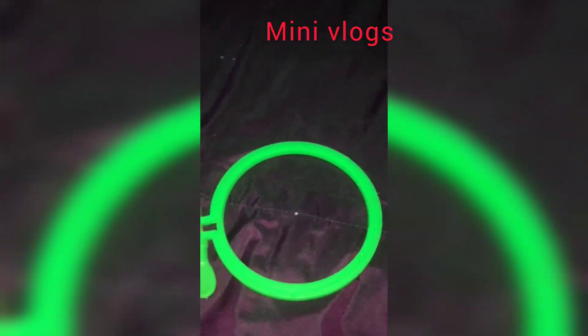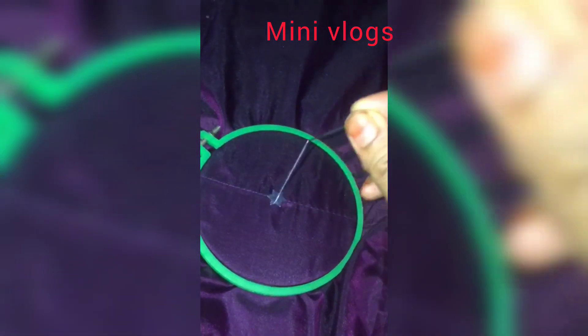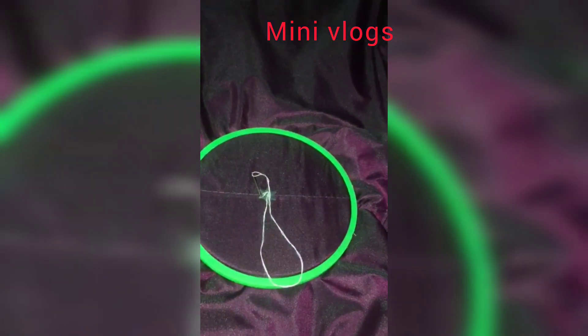Hi guys. I'm going to show you how to make a technique. I'm going to show you how to make a food. I'm going to show you how to make a product. Let's see how to make a product.